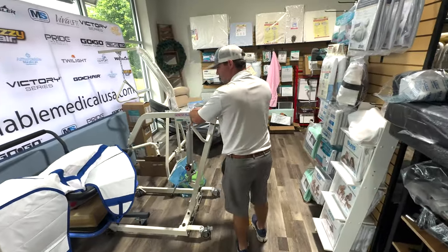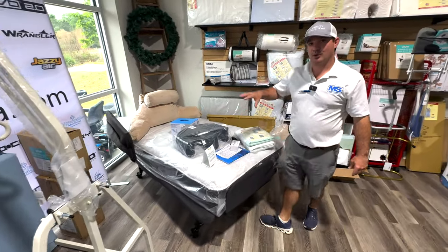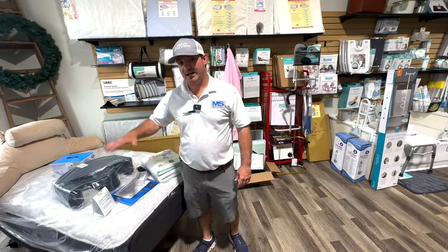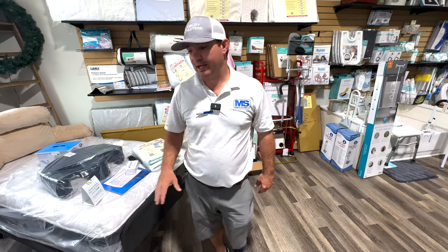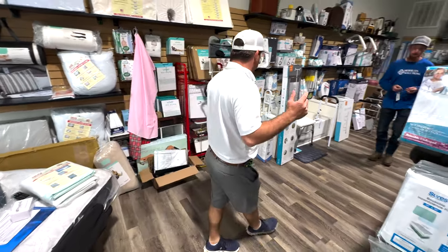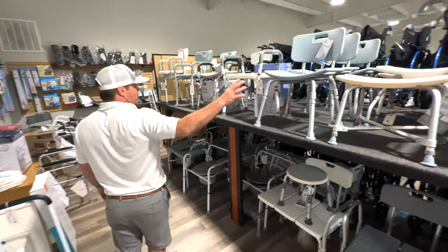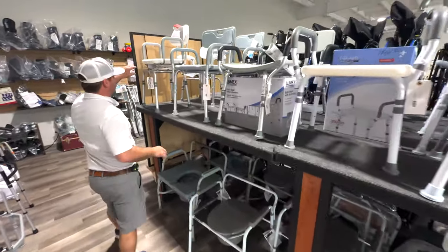Adjustable beds — we have them. Right now we're displaying the Flex-a-Bed, but we could be bringing in Golden's new adjustable bed soon. The Flex-a-Bed is a high-low bed that goes up and down with power, more of a home care bed — available in twin, full, queen, dual, and king. Over here are some shower chairs, from very affordable options to one of my favorite shower chairs, which is a swivel.